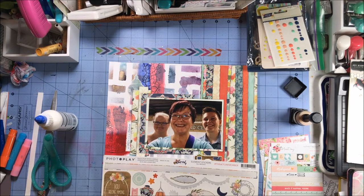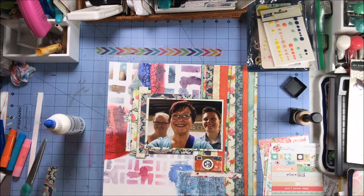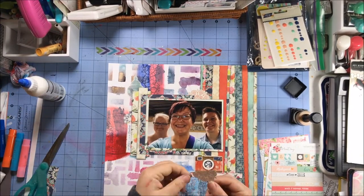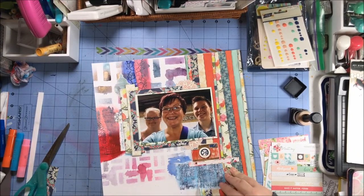I'm looking for a couple more to layer behind. I pull out a little medallion-y piece and tuck that behind over on the left-hand side. I also cut another medallion piece in half and put that at the top and the bottom where that blue piece of paper ends, just to kind of soften that edge.